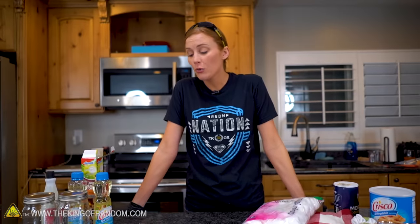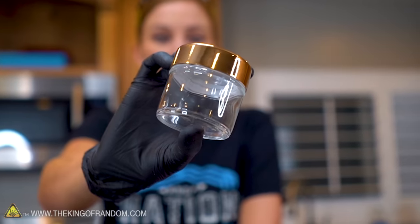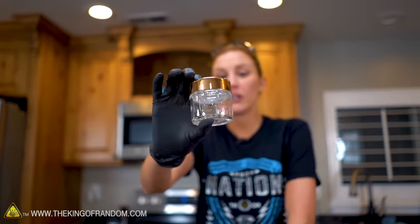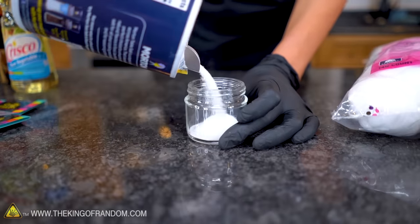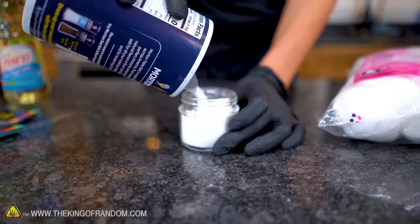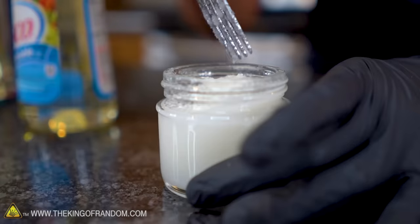For our next super simple candle, we are going to be using things that you should be able to find in your kitchen pretty much always — some vegetable oil and some salt. I have here some super tiny little jars; they have a really nice glass body but also a plastic top, so if we need to poke a hole through these, we can. We're going to fill the jar with salt — you don't need to fill all the way to the top. Next, we're going to take our oil and make sure that the salt is fully saturated.